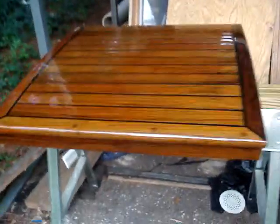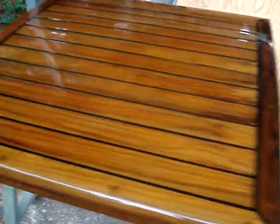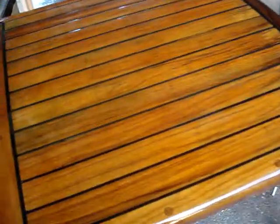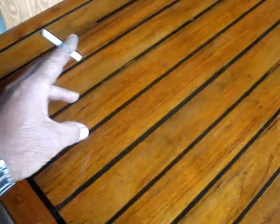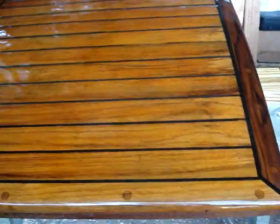It looks good. I added five coats of varnish but didn't finish it, so I'm going to sand it. I'm also varnishing the hatch because I started in the winter. I put two coats of epoxy and a coat of varnish, but didn't finish it — a couple more coats of varnish and this will be good to go.